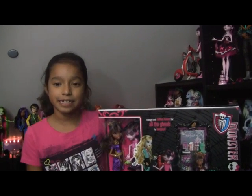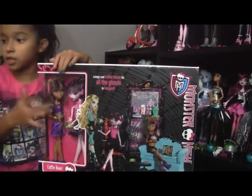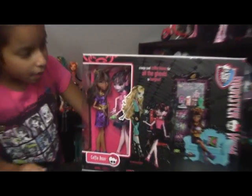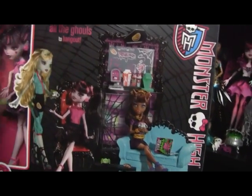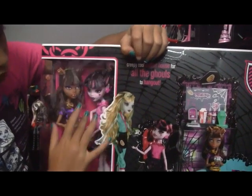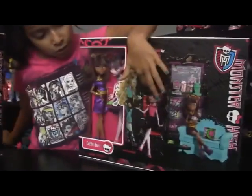Hi, my name is Jade and today I found the new Monster High Coffin Bean with Draculaura. It's a Costco exclusive and there's only one difference — it has a bigger spot with the doll. This one has Frankie and that one has Draculaura.